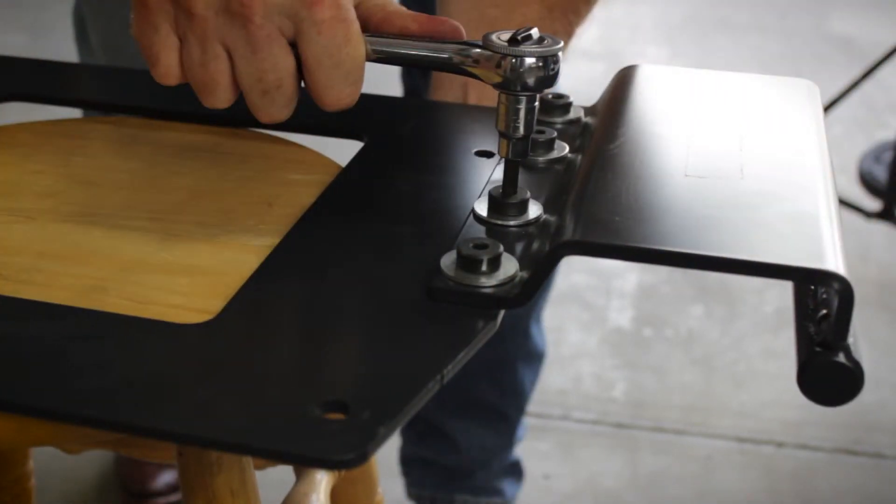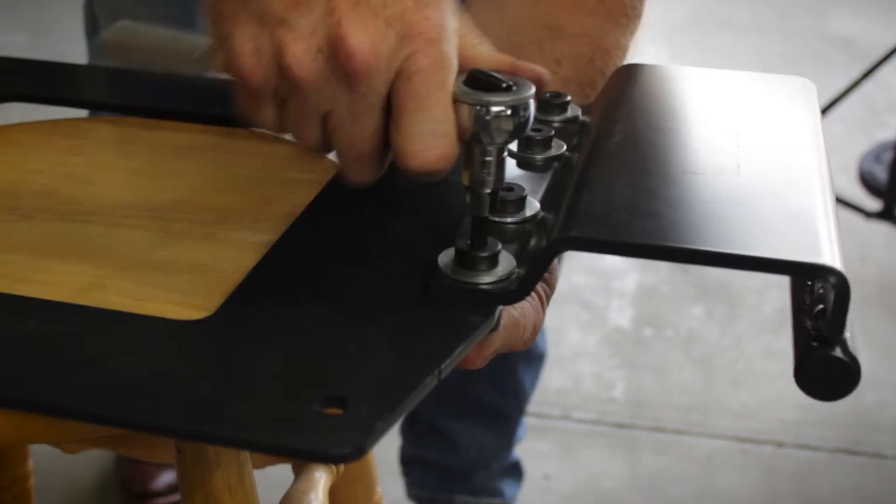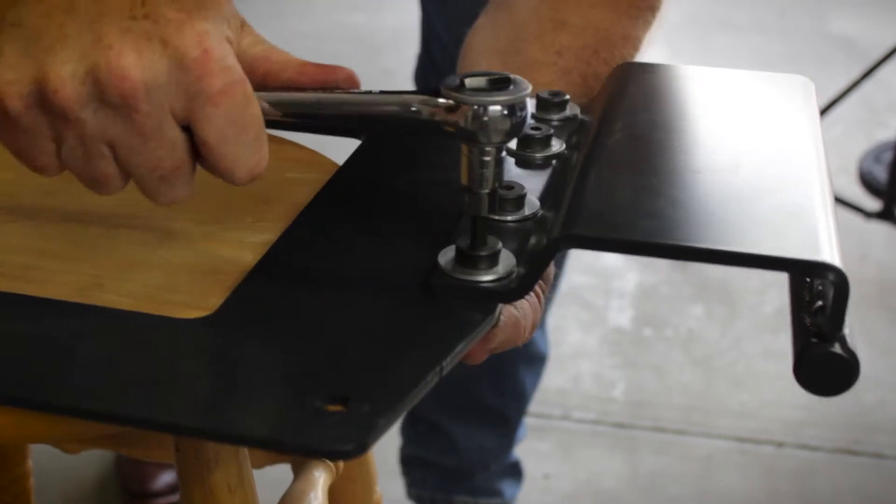Loosely attach all four bolts before completely tightening down. With all four bolts attaching the side bracket to the main frame bracket, the brackets are now ready to be attached to the power wheelchair.